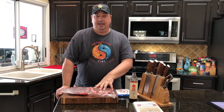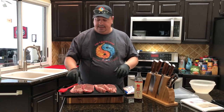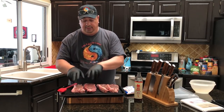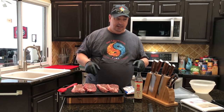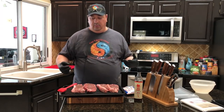Let me get these out of the pack and get them all ready. I got my steaks out of the vacuum bags and I got my gloves on. If you remember from when we did the other faux dry-aging, this fish sauce gets kind of stinky. You don't want to get that on your hands at all because it can be with you for a long time.